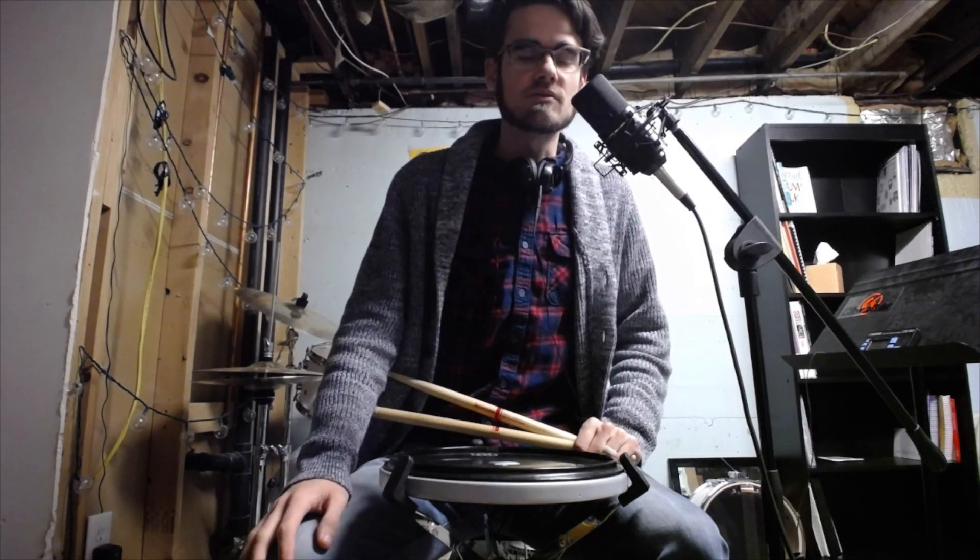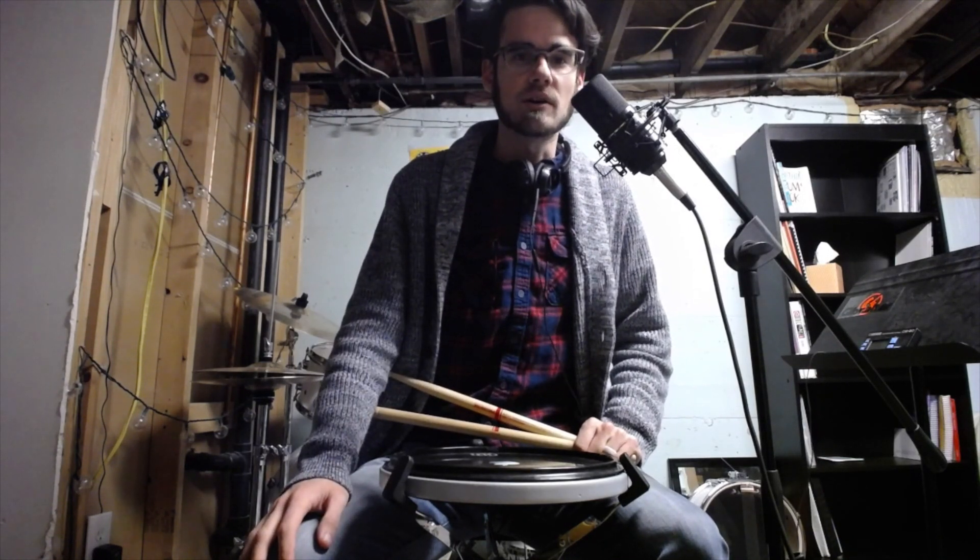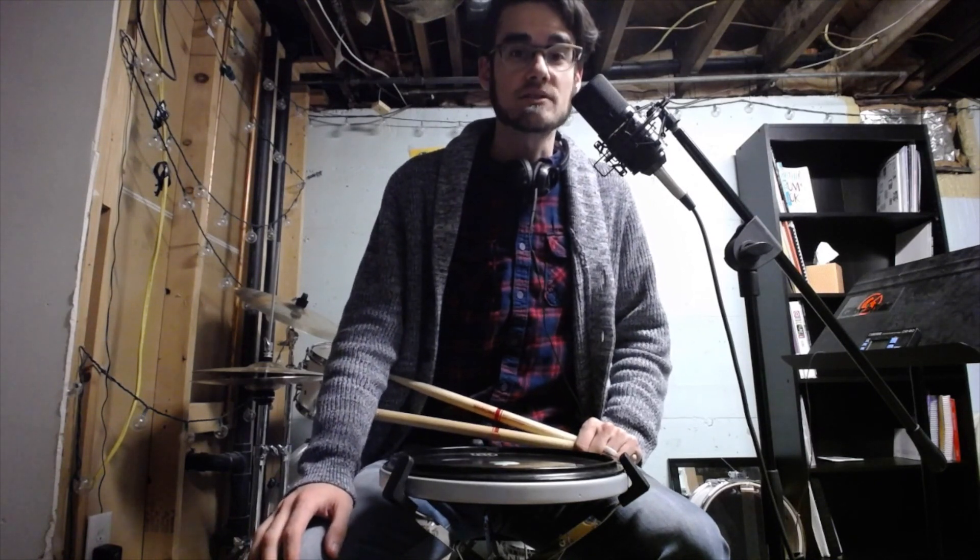What's up everybody, it's Nick here. Sorry that I've been on a little bit of a hiatus with these videos. I started student teaching at a junior high two weeks ago, so that's why my time has been a little tied up. But I'm going to start to make this an every Friday thing, so there will be some more content coming out over the next couple weeks.